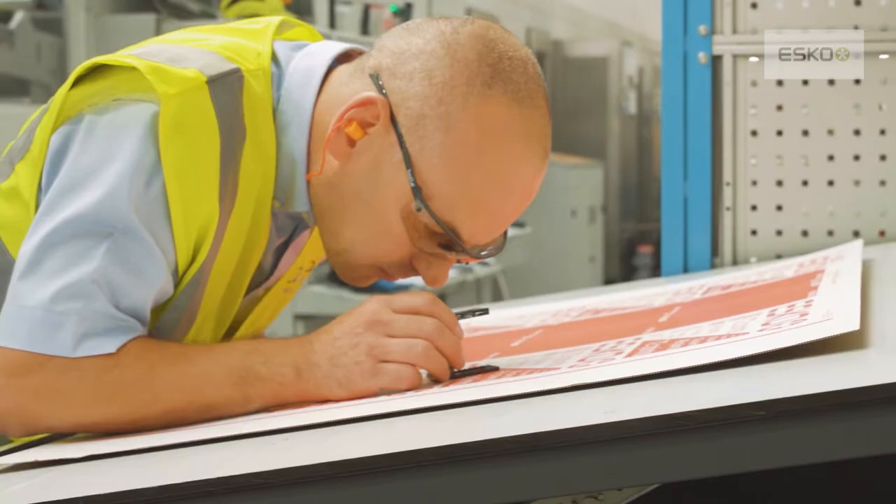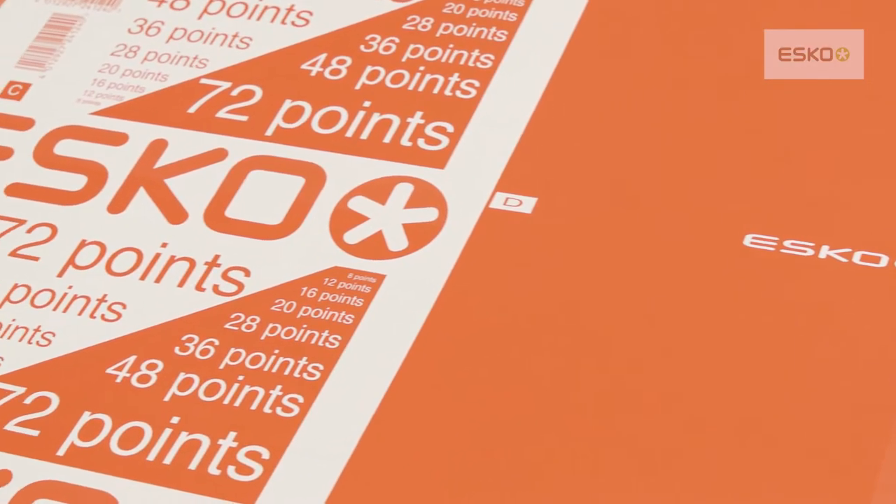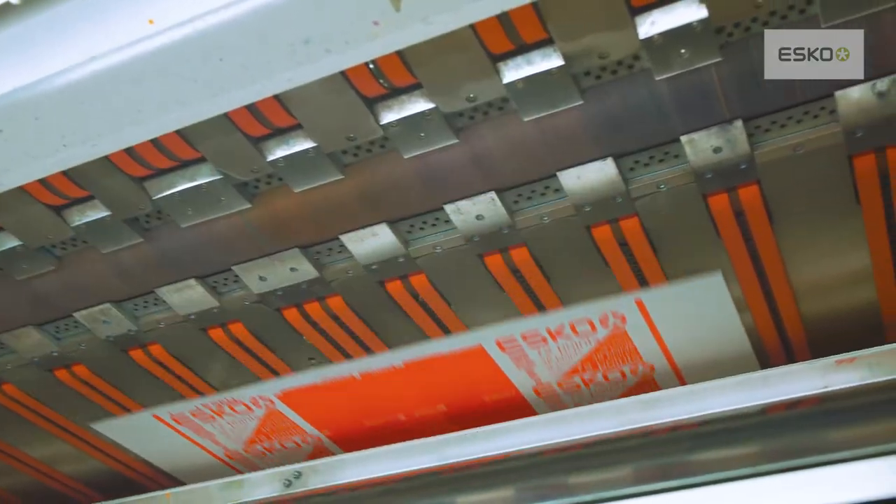We've had some fantastic results regarding the dot quality and the highlights, and on the low-end increased density and obviously reducing pigment if needed. It applies screening through workflows and we can run the plates at low resolution as opposed to higher resolution like previous screenings we've been using.